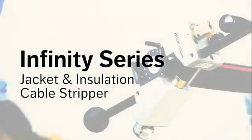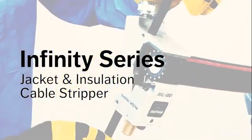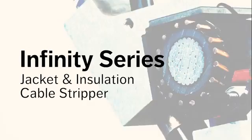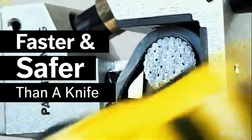The new utility tool Infinity US-01 adjustable cable stripper is the most versatile, reliable and accurate cable stripping tool on the market. Keeping up with workplace safety, the Infinity reduces the need for hazardous traditional knives on the job.